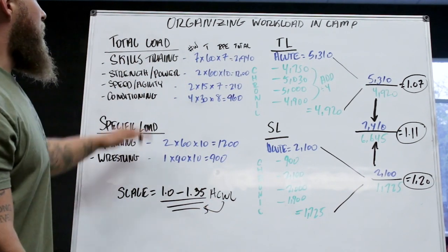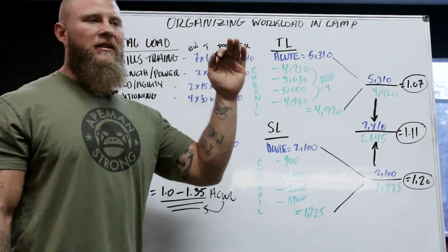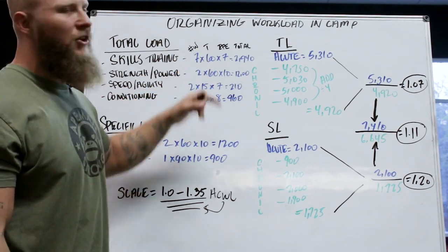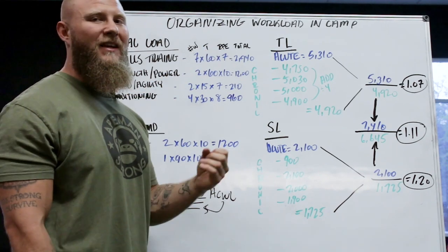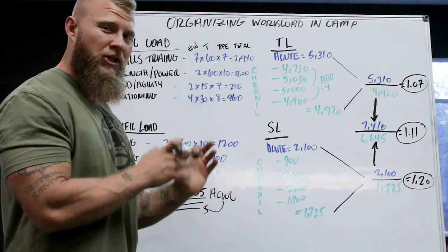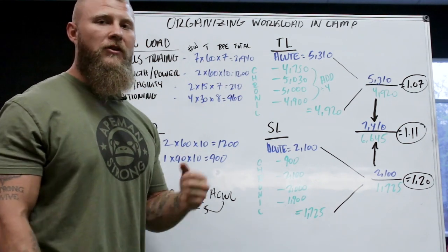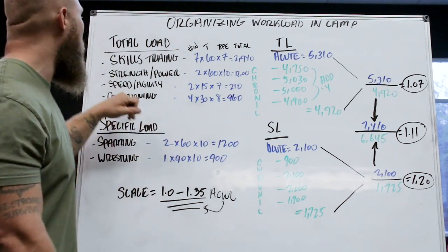For skills training in the acute range: seven sessions throughout the week, each lasting about 60 minutes, at an RPE of around 7 since they're drilling and working technique. The calculation: 7 sessions × 60 min × RPE 7 = 2,940 arbitrary units for the total skills training load that week.